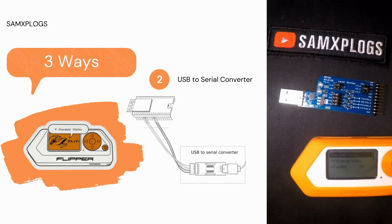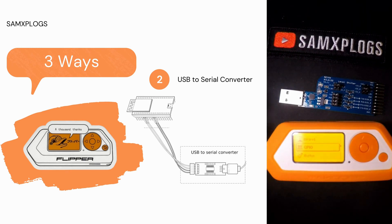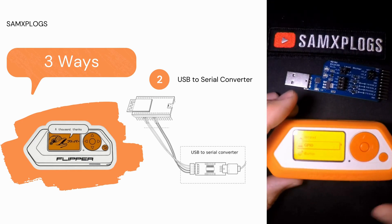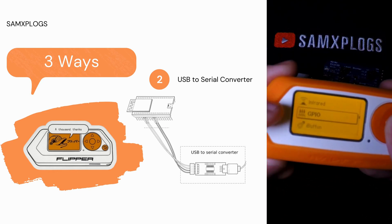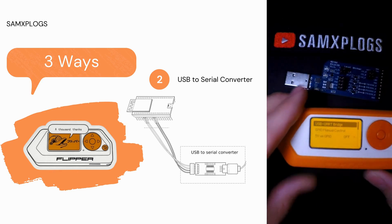Here we have the Flipper Zero, so don't worry if you don't have a USB-to-serial converter — you don't need to buy anything else. You could use the Flipper Zero with the GPIO function and go to USB-to-UART bridge. I have covered this topic in detail in another video and you can find the link to it in the top right corner.